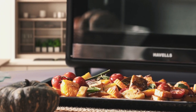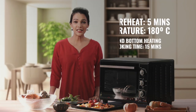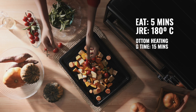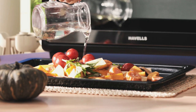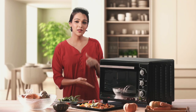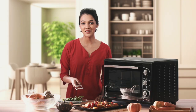Let's move over to something healthy — how about some grilled vegetables? Preheat the OTG for 5 minutes to 180 degrees Celsius. Put together all the veggies and prepare them. Place this in the medium position and let the top and the bottom heating rods get to work. A healthy treat in just 15 minutes.